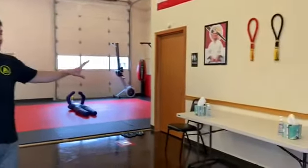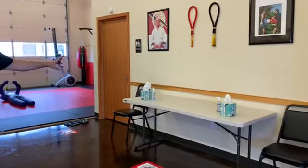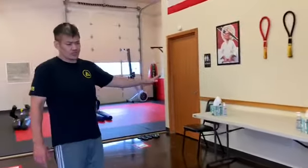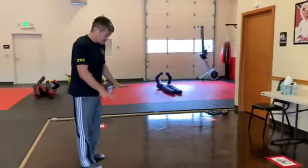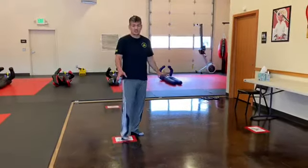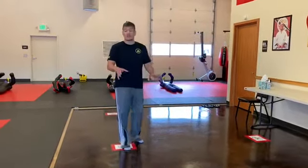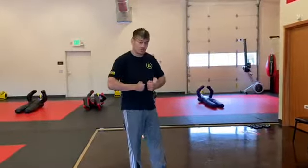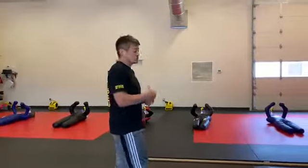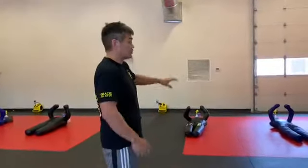We won't have a spectator area anymore. This area now just has tables with some hand sanitizer, tissues, and things like that. This space where people usually put their shoes, gym bags, and gloves — no longer. Take your stuff to your training station. You should have come in your gi, you should have come in your training shorts, so take off your shoes, take your gear, and go to your training spot.